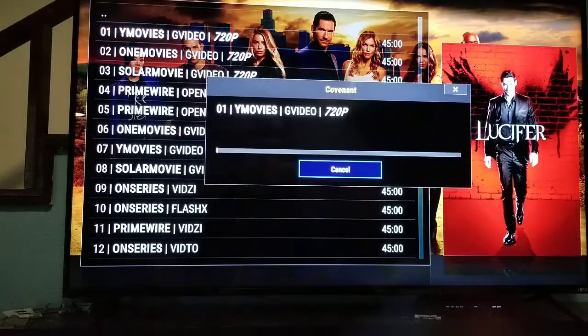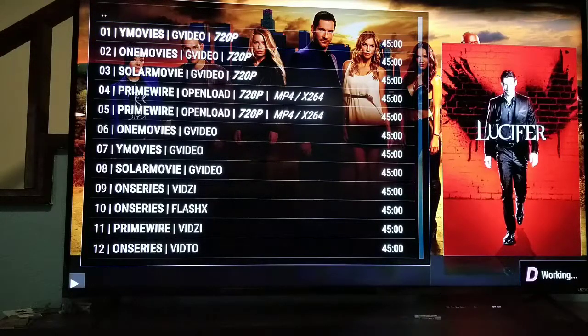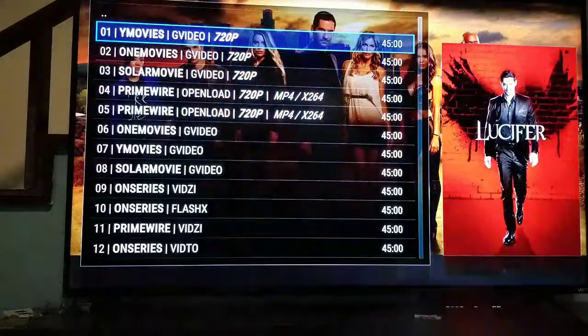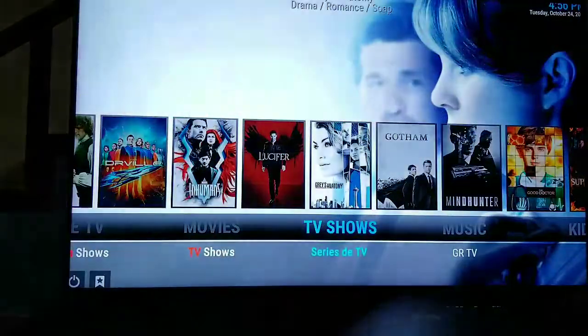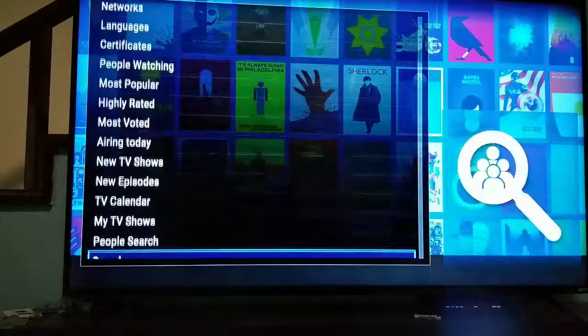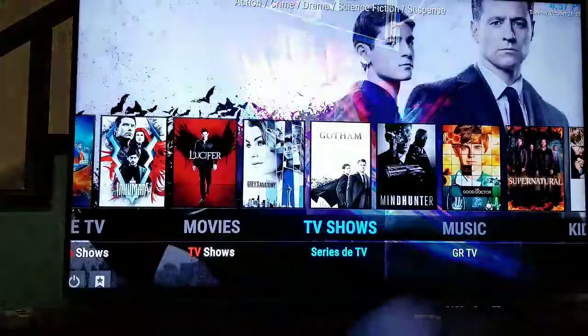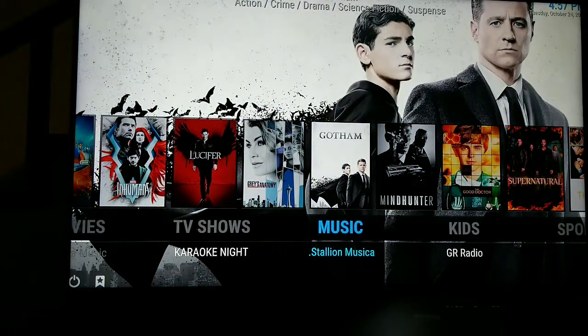Even standard definition is watchable. Some people want high-def, which is reasonable if you paid a lot for your TV. Your internet speed affects the quality quite a bit, so you want to get the best internet you can. The TV shows have no commercials, no ads — just watch what you want. You can look through networks, people watching, the TV calendar, search by person or by show name.